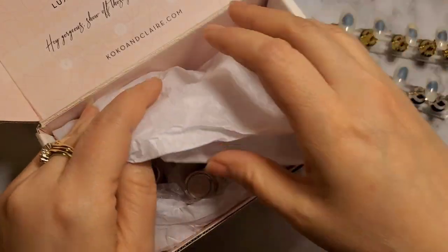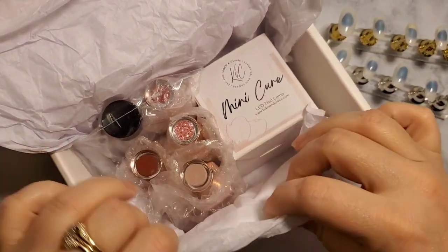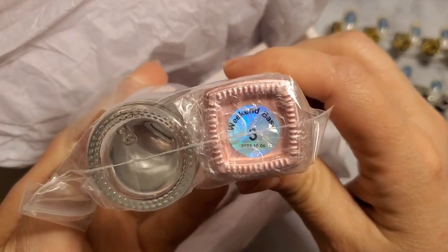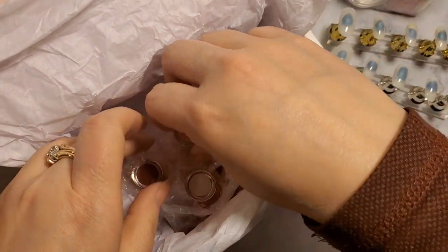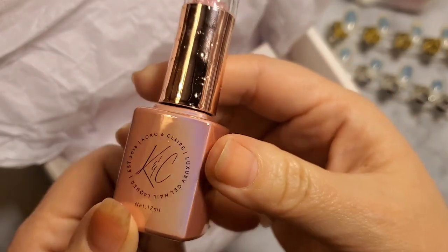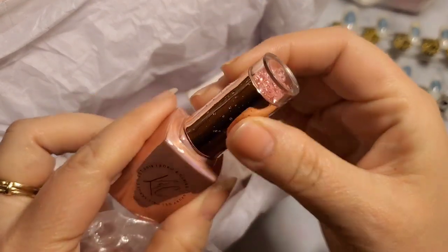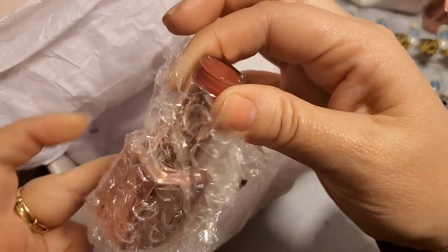Oh, look at that — it's a Canadian candy. Coco & Claire is from Canada. They have excellent products. I have had my eye on using Coco & Claire for many years since I have seen some of my favorite YouTubers that do nails use this line.